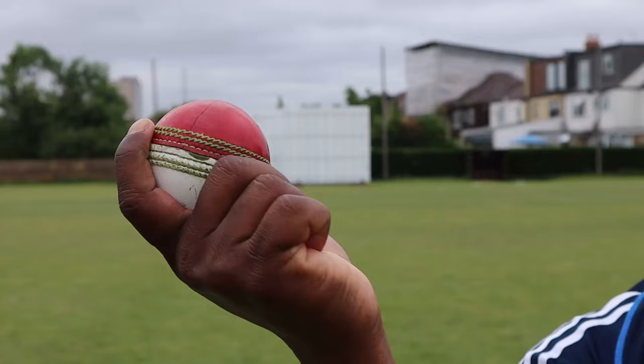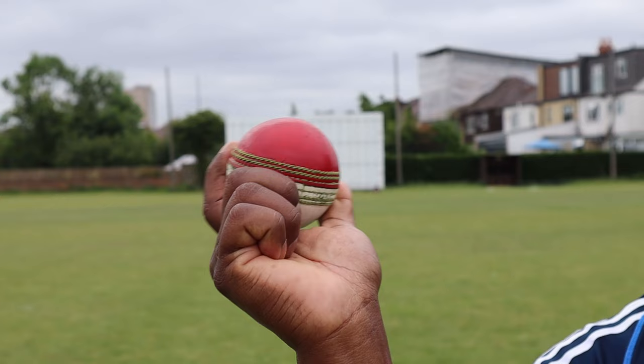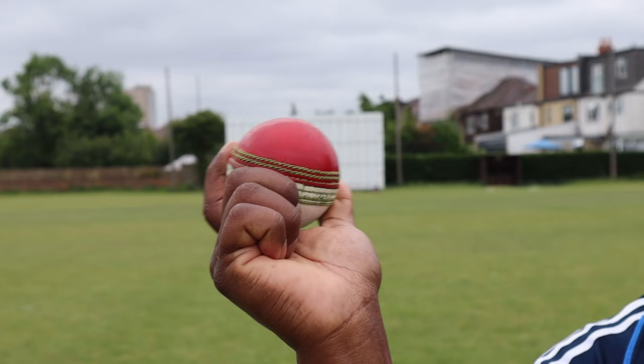The next arm ball variation is what we call bowling around your wrist. The ball will travel like a flying saucer. The idea is to land the ball on the leather so the ball skids on. To be able to do that, you need to get your wrist coming around - not over the top, but coming around.